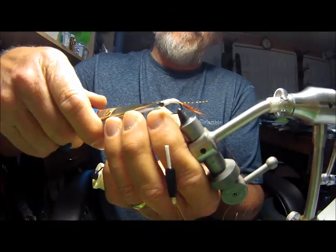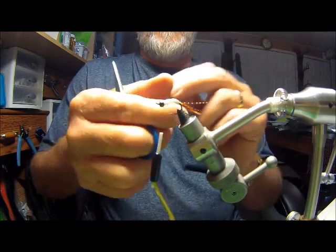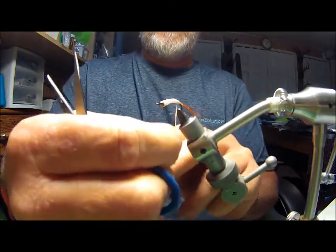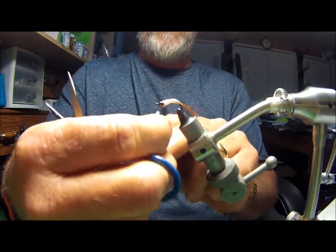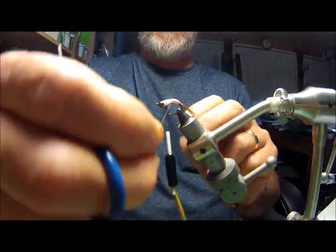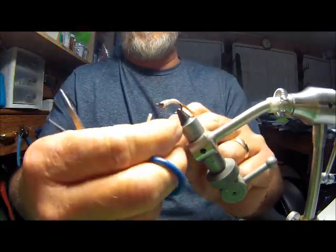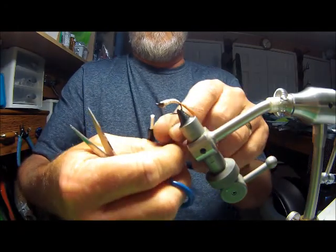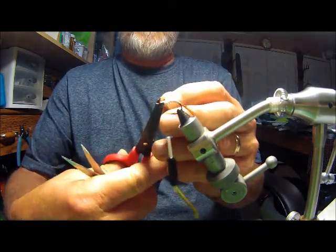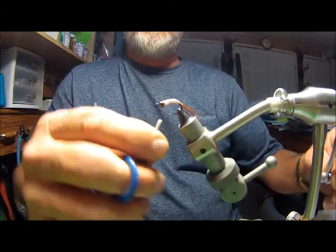Tie off that floss, cut it off, and get it out of your way. Now take the copper wire and reverse the motion of what I put on the floss to make my body segments. There's no set width for the segments, but whatever you start, try to keep them the same distance all the way back up your body. Tie it off once you hit your bead head. I use an old pair of scissors for all my wire cutting so I don't mess up my good scissors.